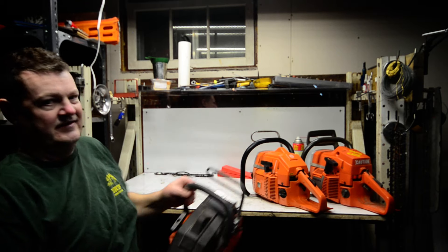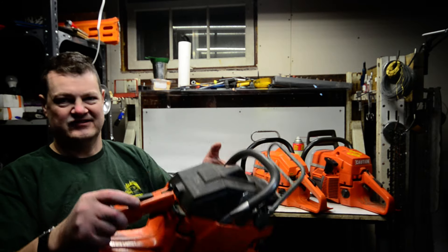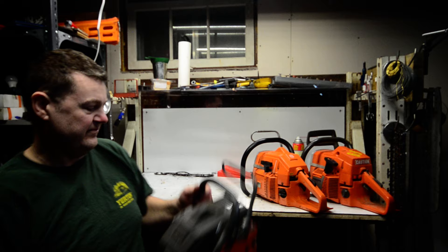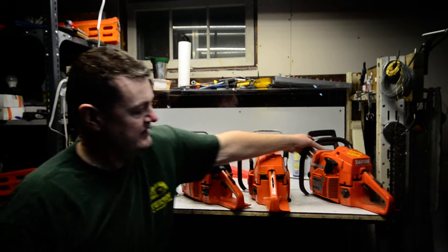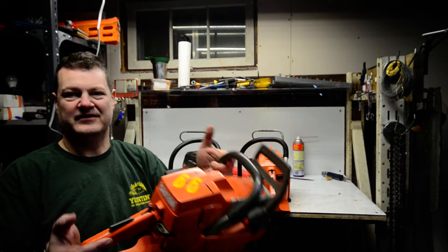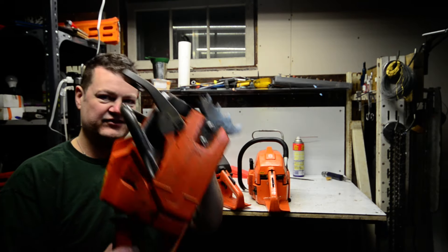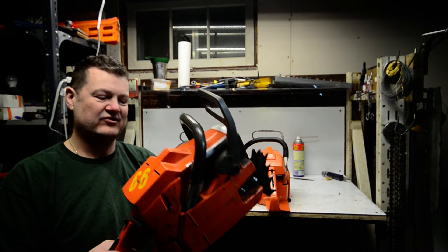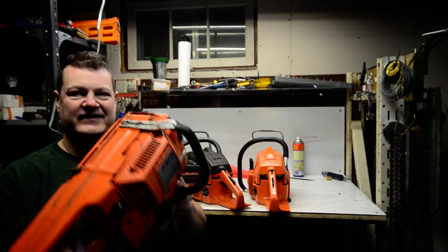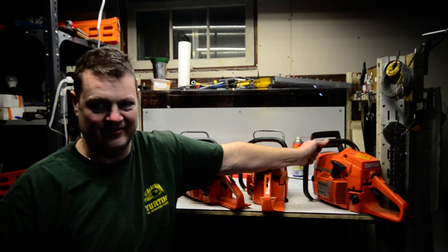That being said, if you're thinking of buying a 60cc saw and you can sling this around all day, just skip that step altogether — jump straight up to a 70cc saw. The weight is the exact same, and you'll get a hell of a lot more work done with one of these than with the 61 or even the 266. Hopefully that makes sense — this is stuff I didn't know when I first started out.